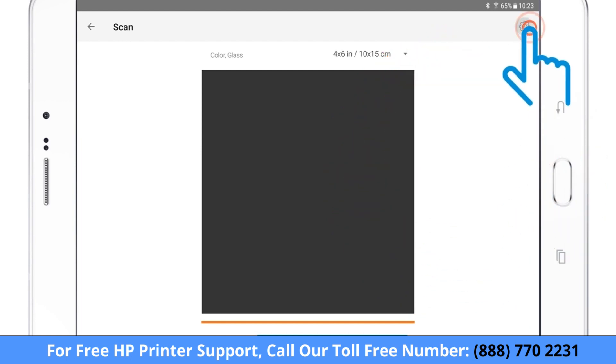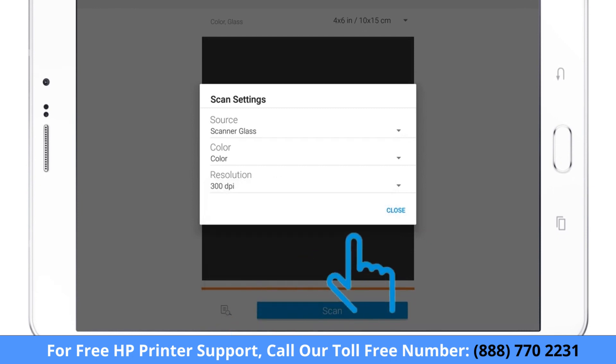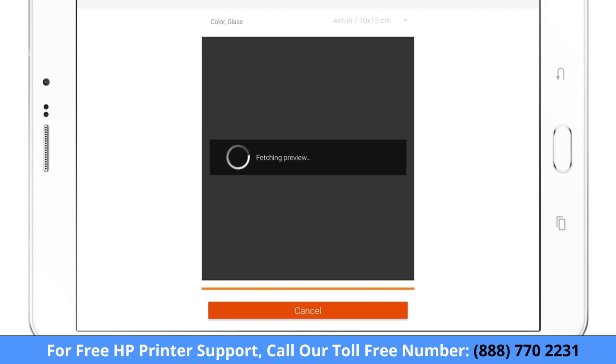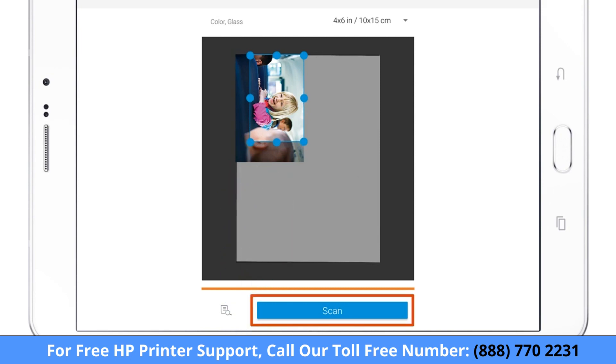Tap the Gear or Settings icon, adjust any desired scan settings, and then tap Close or tap outside the Settings window. Tap the Preview icon to scan the image. If desired, drag the blue dots to adjust the borders of the scan, and then tap Scan or the blue Shutter button.